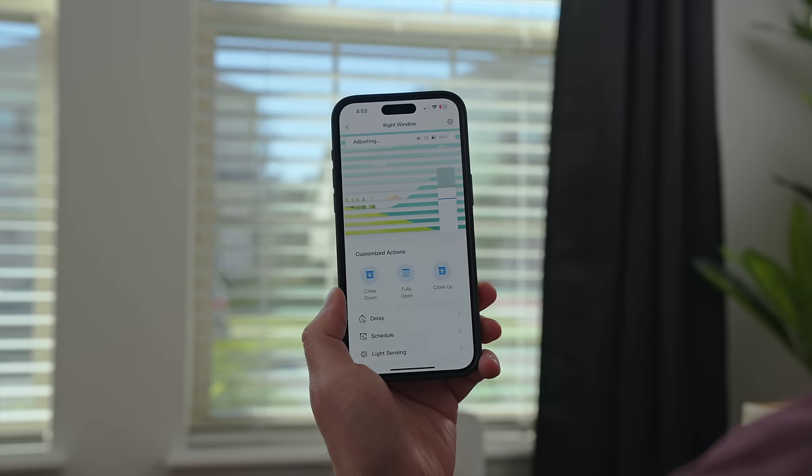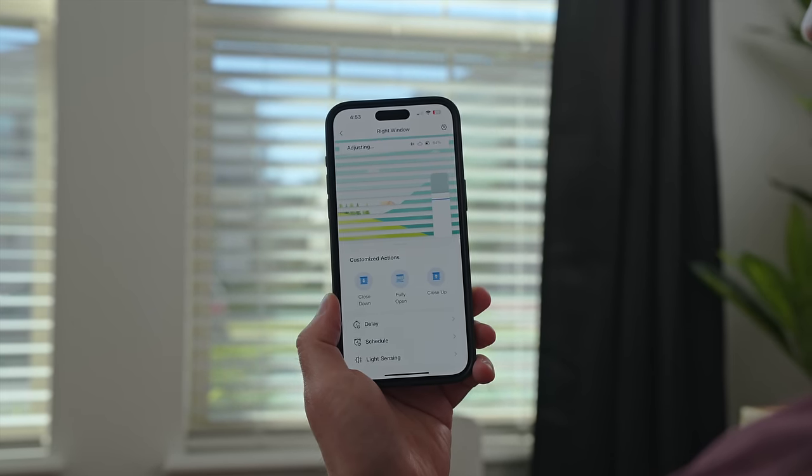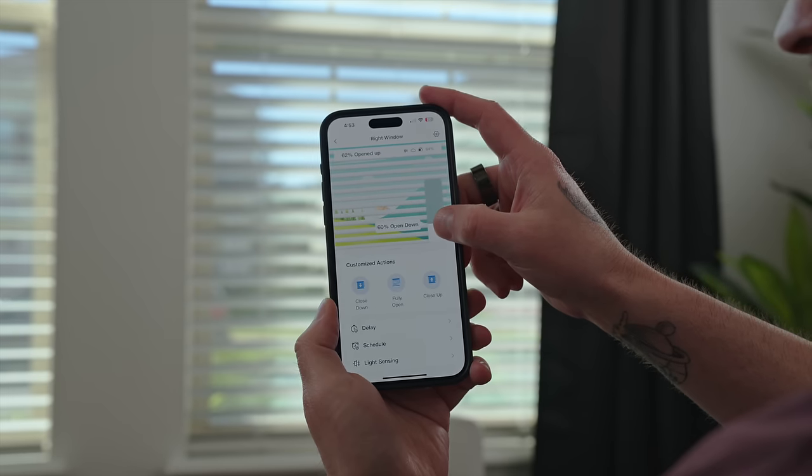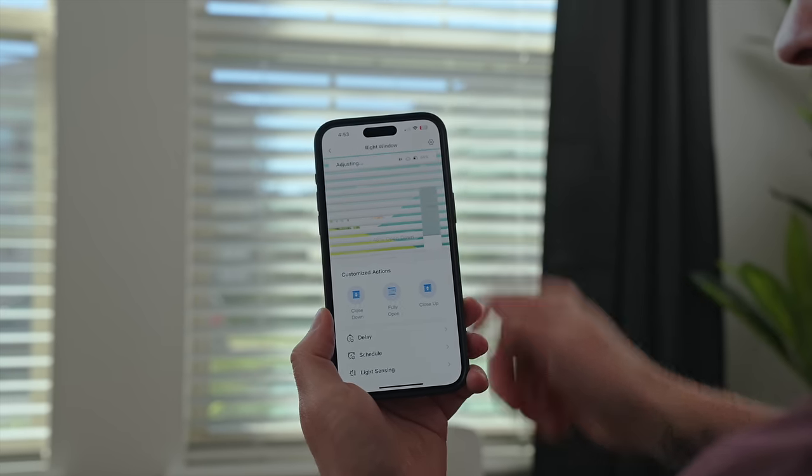You can even use the app to adjust the blinds up to two degrees. I'm pretty blown away by the accuracy you get with the SwitchBot blind tilt opener and the Curtain 3.